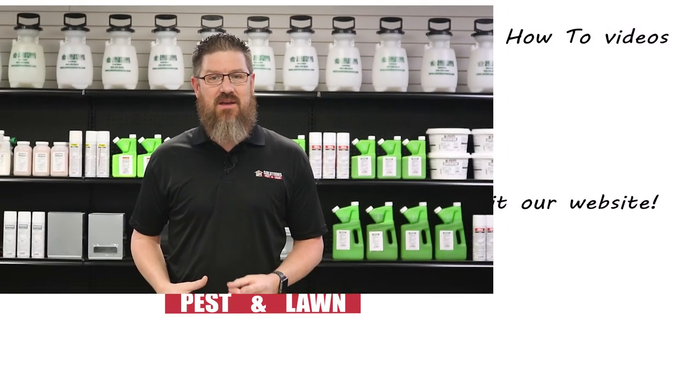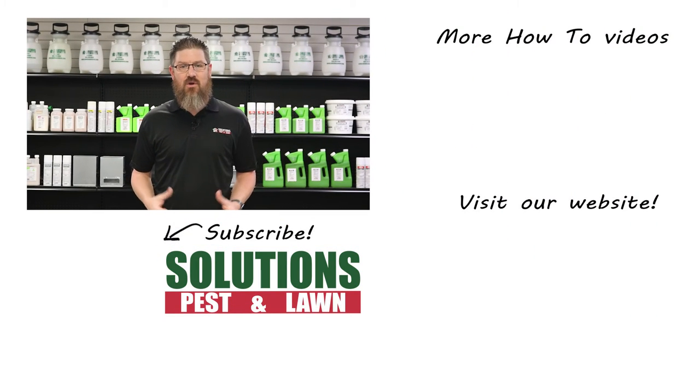Solutions Pests and Lawn is a small family-owned business that relies on people like you to succeed. Our goal is to help you treat your pest problem. If you have any questions after watching this video, please email, call, or stop by one of our stores and we can help you out.